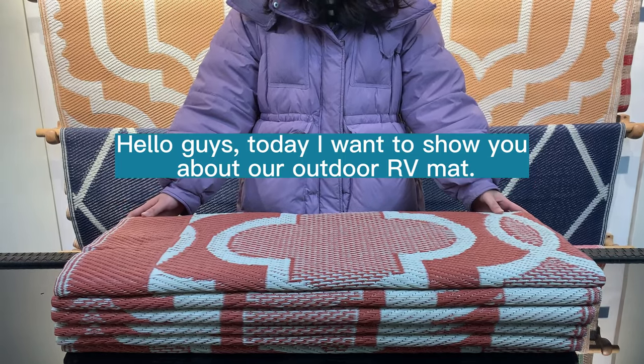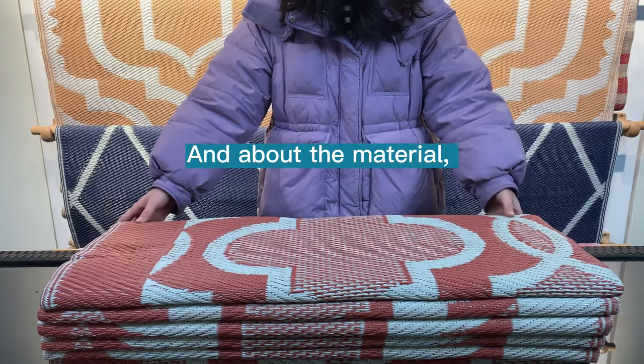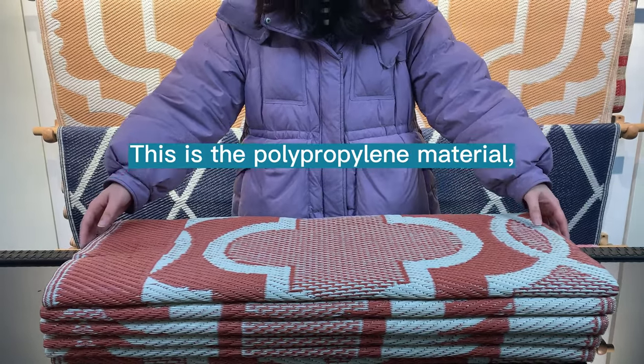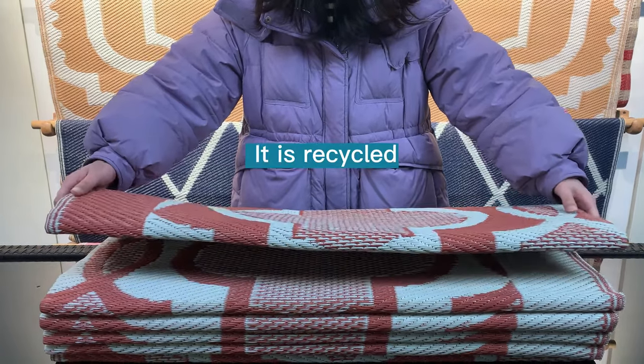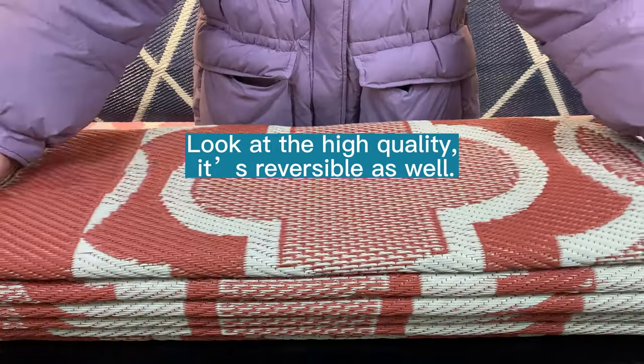Hello guys, today I want to show you about our RV mat. This is our product. About the material, this is a polypropylene material, and it is recycled. Look at the high quality — this mat is truly well-made.